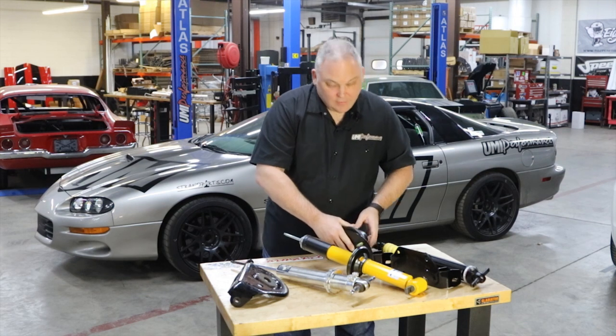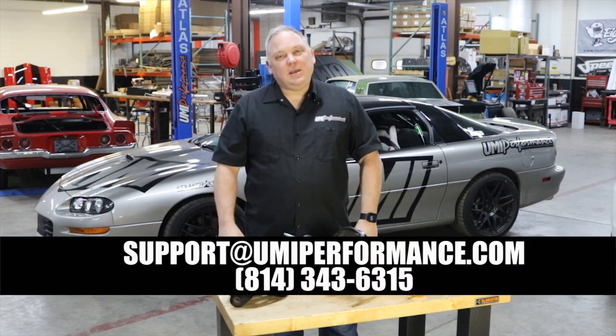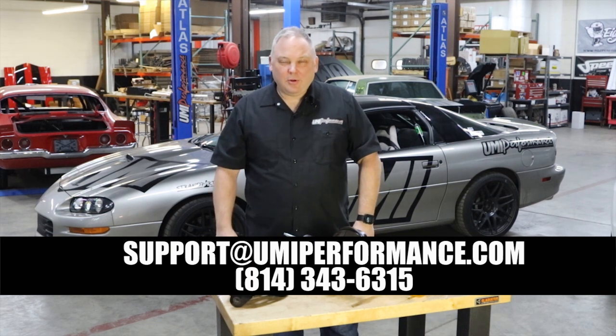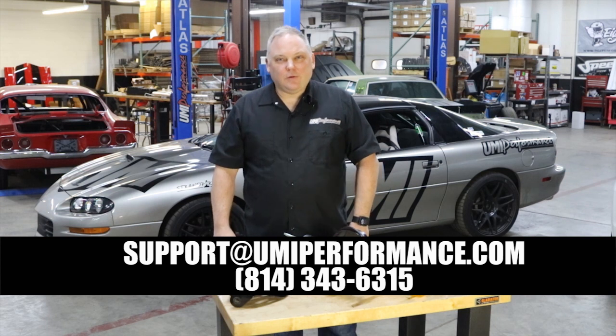For any questions about the UMI products for 4th gen or anything, you can email us at support@umiperformance.com or call us at 814-343-6315.